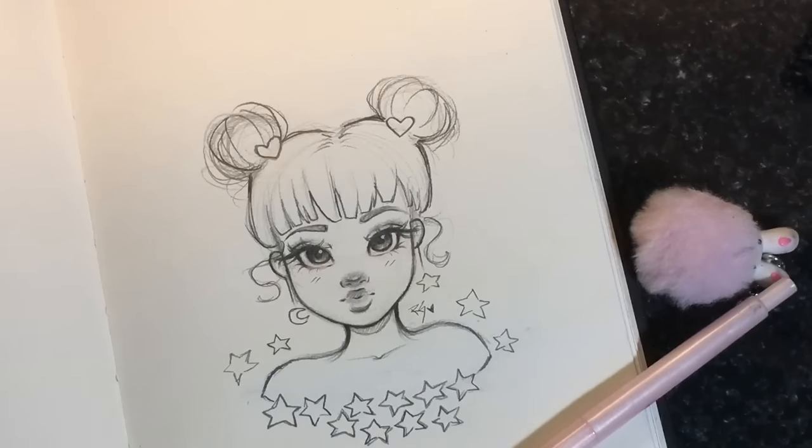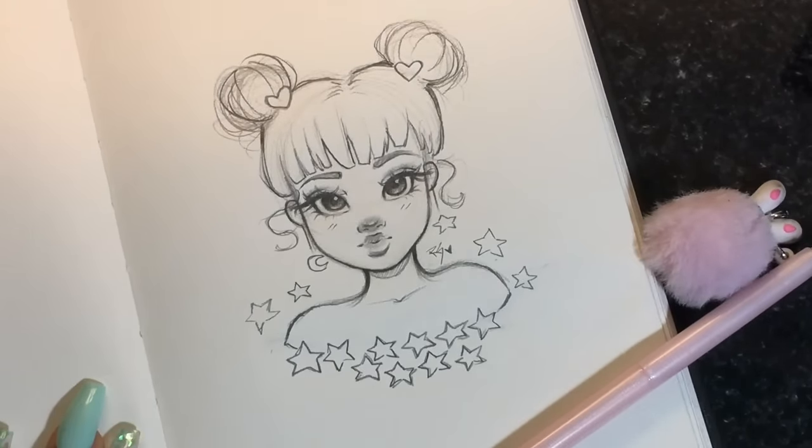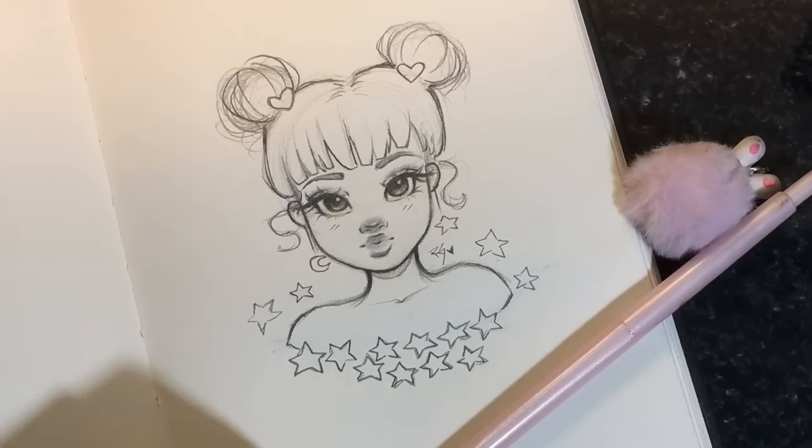Okay you guys, this is the final image. I really love how it came out — I actually ended up coloring in the hearts and the stars. But yeah, this is the final image.